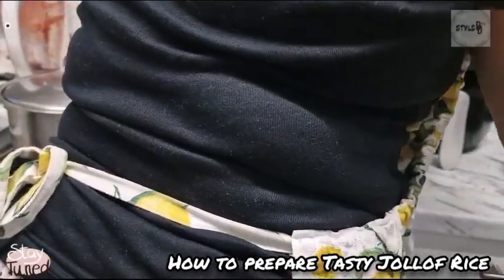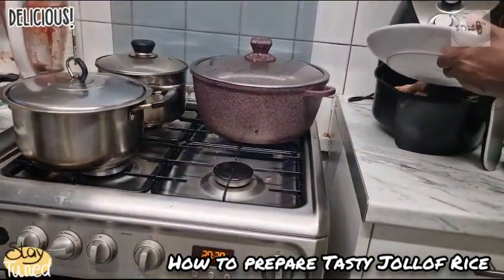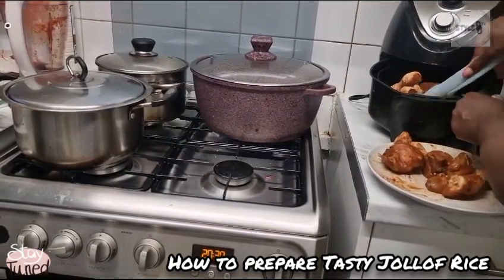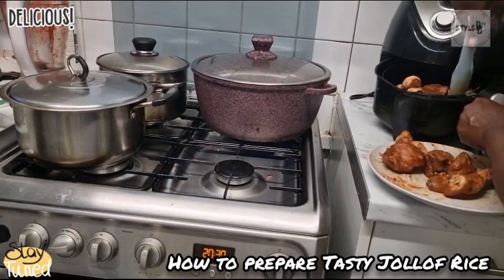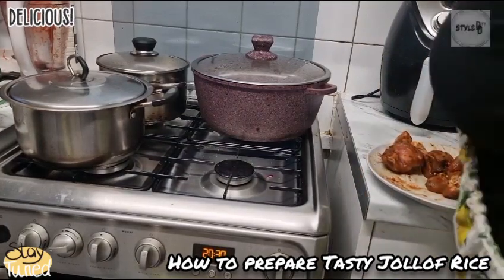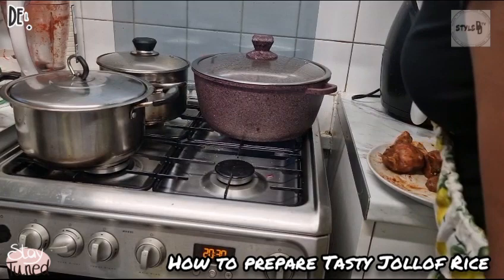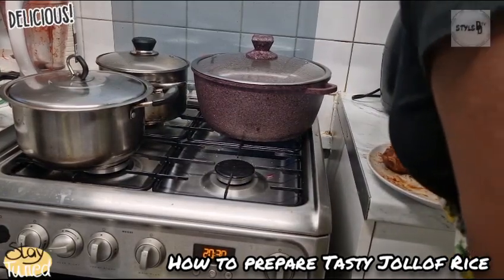So I'm popping them in here. I have to do them in two batches so that they can cook very well. Lay them flat. I'm going to set the air fryer — I'm going to put it on number 10 at 180 degrees.